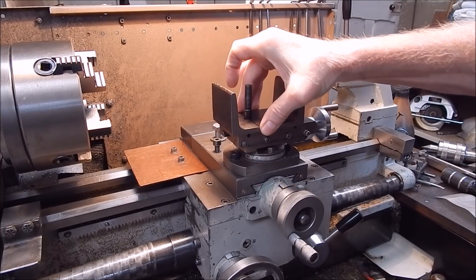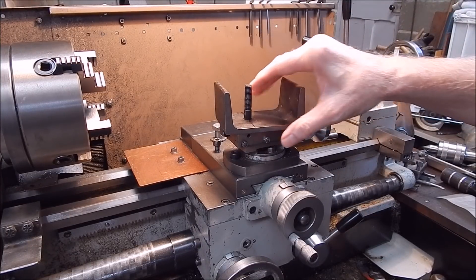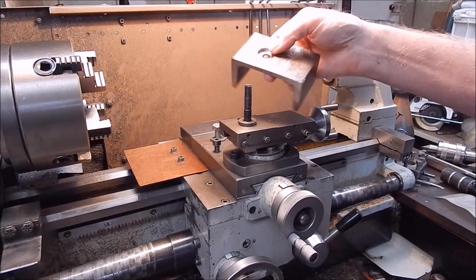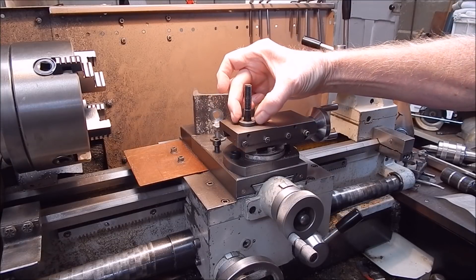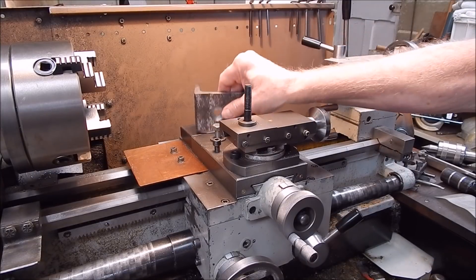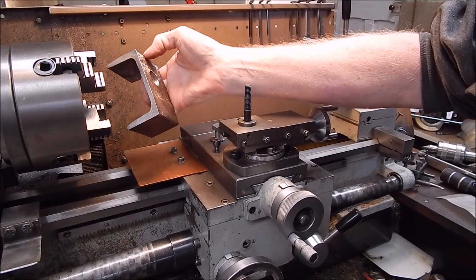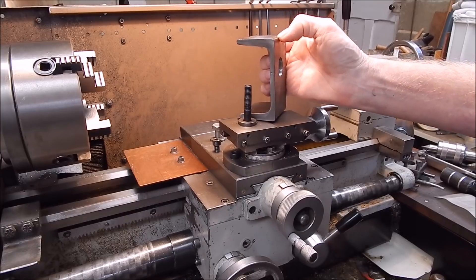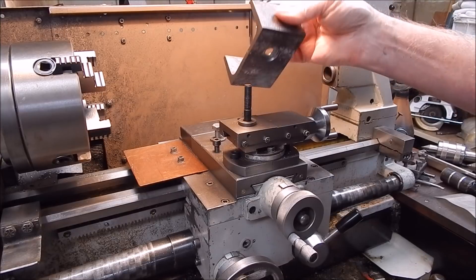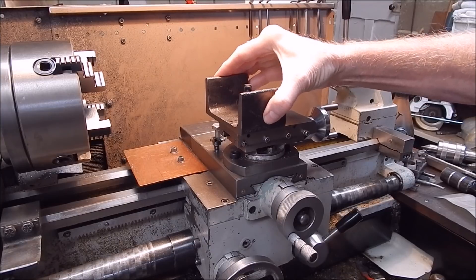Look at that — perfect, no slop whatsoever. Now I know people have trouble doing this, and most of the time they try and do it by taking measurements. They'll measure the outside of the spigot and try to match that to the inside when they're machining it. Trouble is, when you're machining it using the tool post, you can't always check whether it's actually going to fit. It might be too loose or too tight — it's got to be just right.